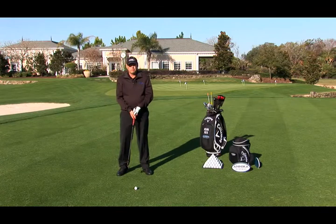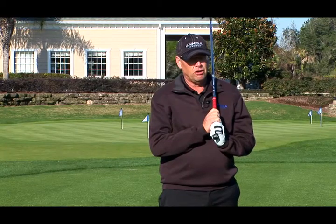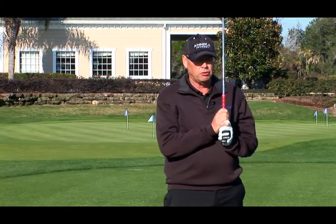Hi everyone. I have a little drill here called the feet together drill. When you hit golf balls you can feel how you turn the body and you don't slide your hips or anything.